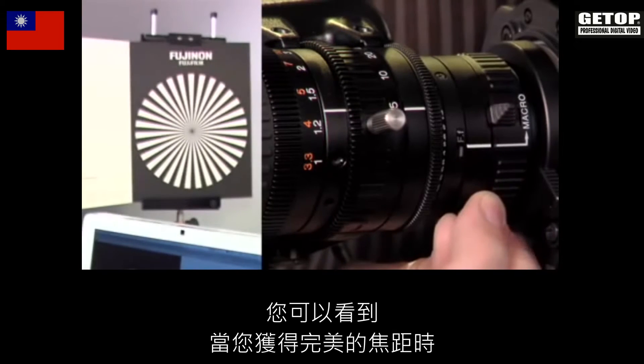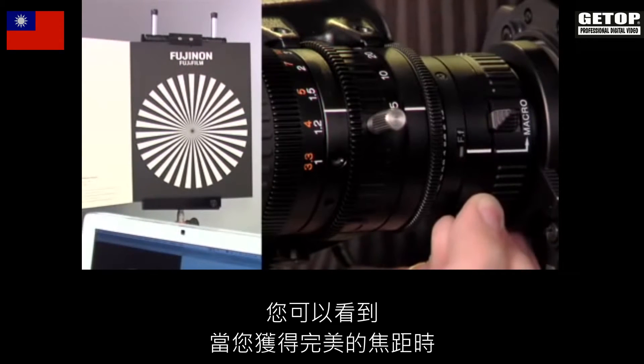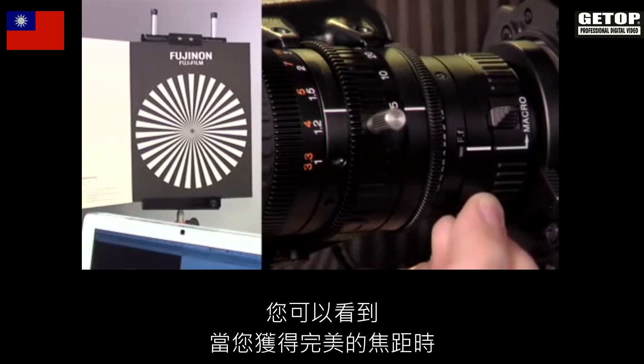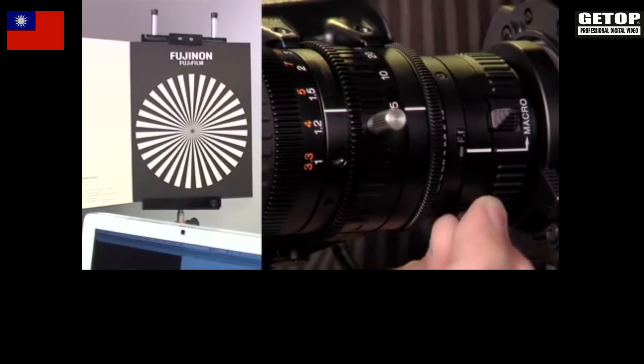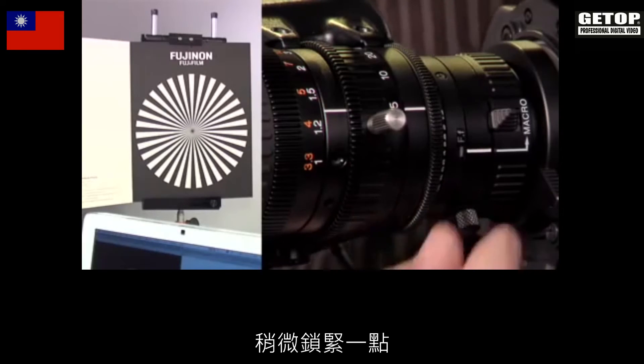You'll see that as you get to the point of perfect sharpness, the circle in the center becomes as small as possible. I'll just tighten it down a tiny bit.